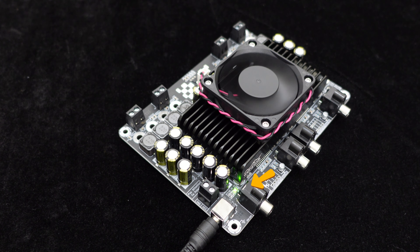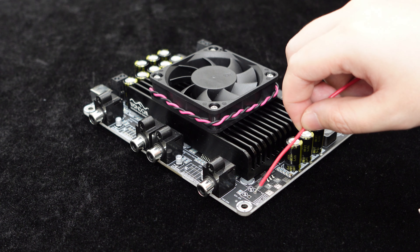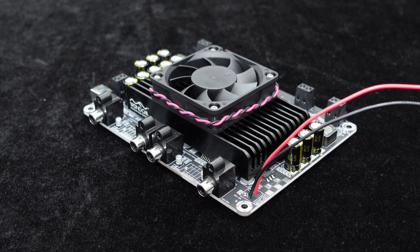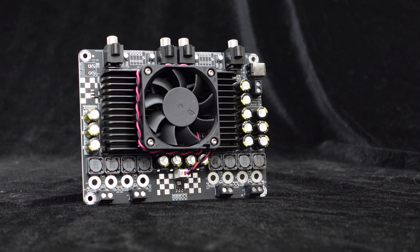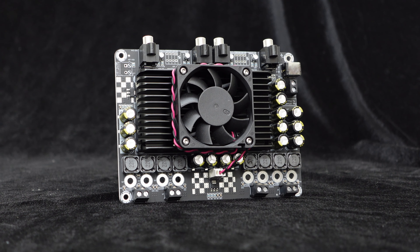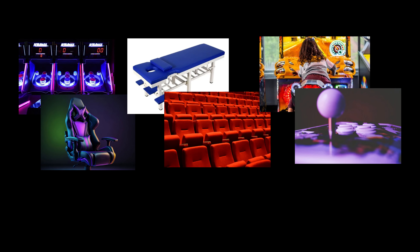It includes a power indicator light to monitor system operation status and a standby control port J24 that, when shorted, puts the amplifier board into standby mode. With its four channel 100W output, comprehensive protection circuits, and ease of system integration, this board is suitable for multi-speaker systems such as gaming consoles, massage chairs, massage beds, theater seats, racing simulators, arcade machines, and more.